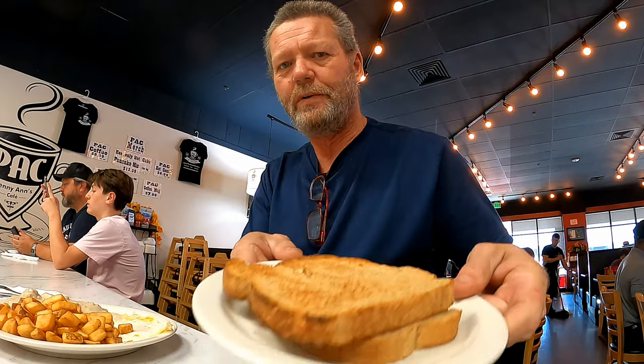Alright, so my food just got here. Let's see if I can show it to you. Let me tilt the camera down here — I can't tilt it down very far, but there's my chicken fried steak, my eggs, my potatoes, and my wheat toast. I'm going to throw a little salt and pepper on my food and get to eating.